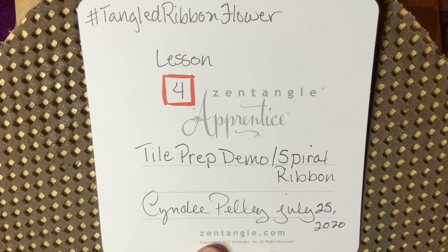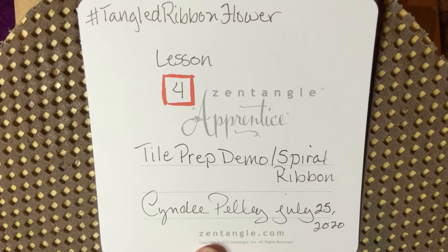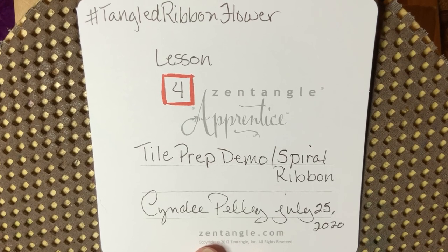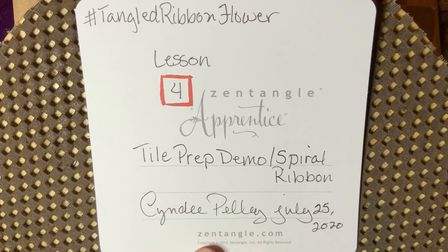Hey y'all, this is Cindy. I'm the Tireless Tangler, and you've arrived at Lesson 4 in our Tangled Ribbon Flower Series. Thank you for being with me today. It is a pleasure to be with you again.